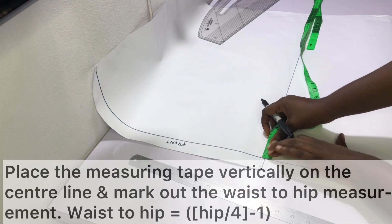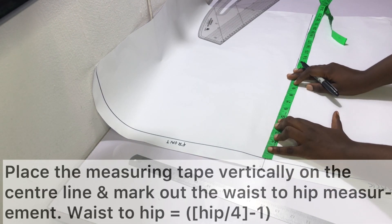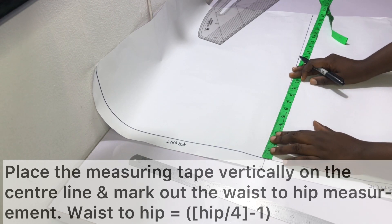Place the measuring tape vertically on the center line starting at the point where the top line meets the center line. Mark out the waist-to-hip measurement. The formula is: hip measurement divided by four, minus one inch. For example, if your hip measurement is 40 inches, your waist-to-hip measurement will be 40 divided by 4 (which is 10) minus one inch, giving you nine inches. Alternatively you can measure waist-to-hip directly on the body, but I usually just use this formula.